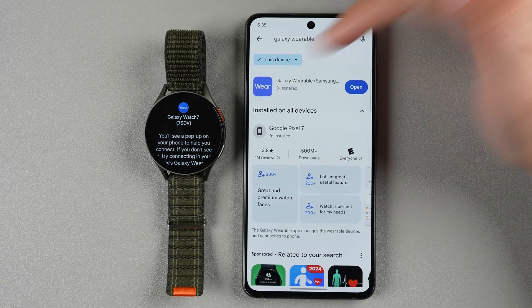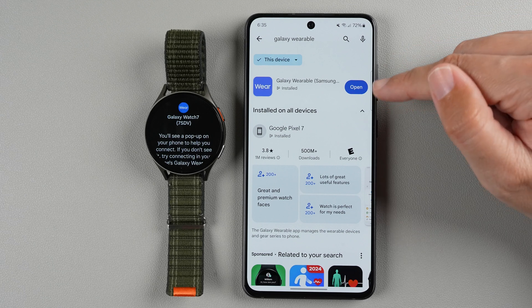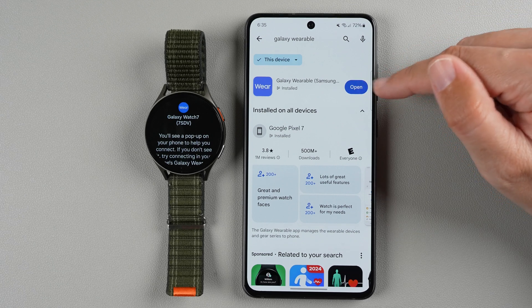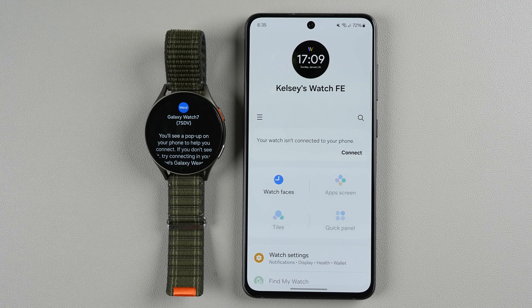This is what the official Galaxy Wearable app by Samsung looks like. I already have it installed, but if you don't, go ahead and install it. For me it's showing Open so I'll just tap that. If you haven't installed it before, you'll probably need to create a Samsung account and go through those steps first before moving on.